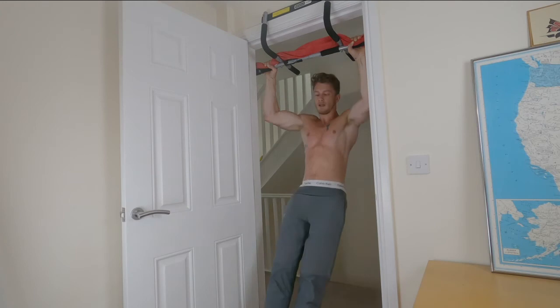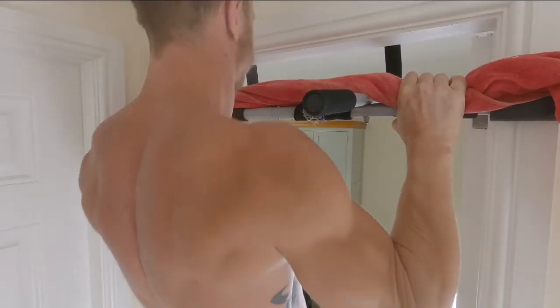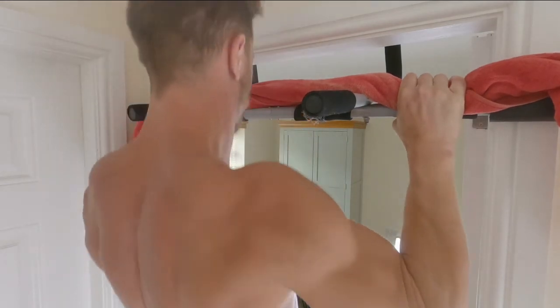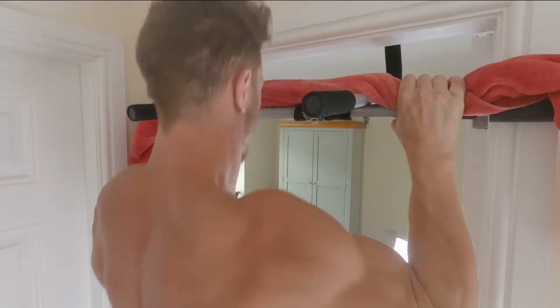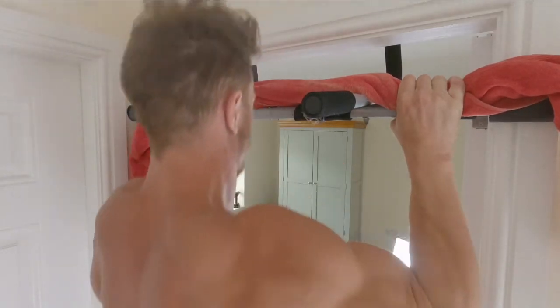Making the grip harder and therefore working our grip strength even more. I do love pull-ups and I love working grip strength.